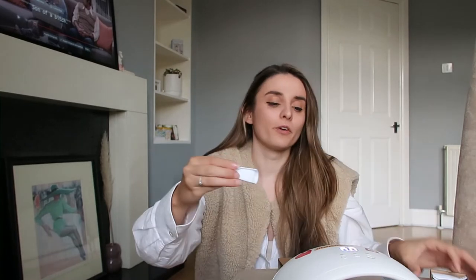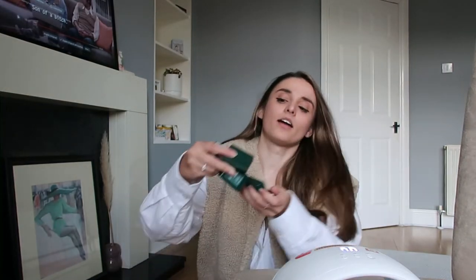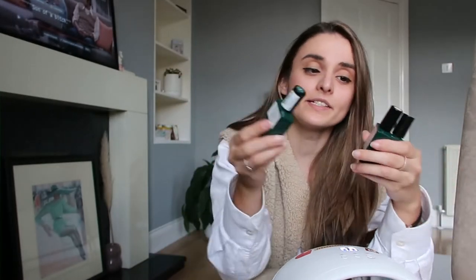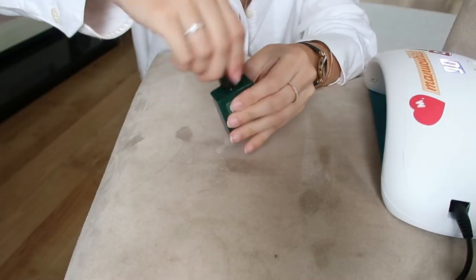Just like a gel lamp, it has 30-second, 60-second, and 99-second buttons. The kit also includes clips that you put around cotton pads to hold them on your nails for easy removal. You get five with the kit. You also get three nail polishes: number one is the base layer, number two is the color, and there's a top layer as well. It also comes with a specific nail polish remover that lasts a long time.